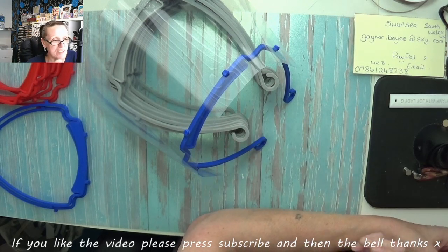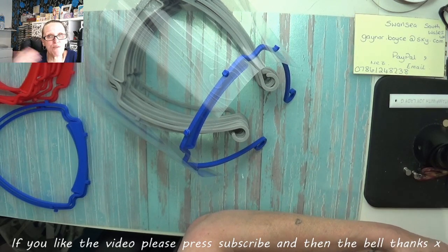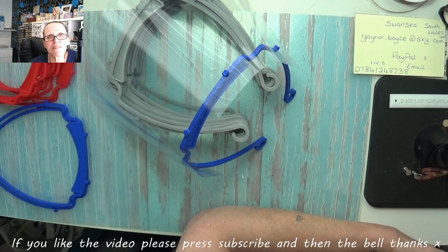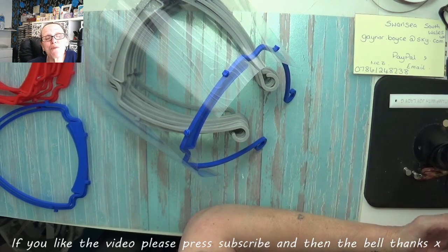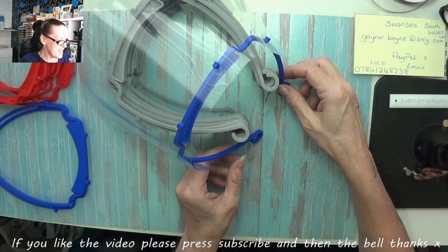His post has had over 200 shares, and those shares have had over 200 shares and so forth. He had a message from a lady in Ontario, Canada saying his post had been shared even in Nova Scotia — thanking him for what he's doing. She said if we can pass on the file that prints them, you just put the file on a stick, plug it into the 3D printer, press a button and it prints.